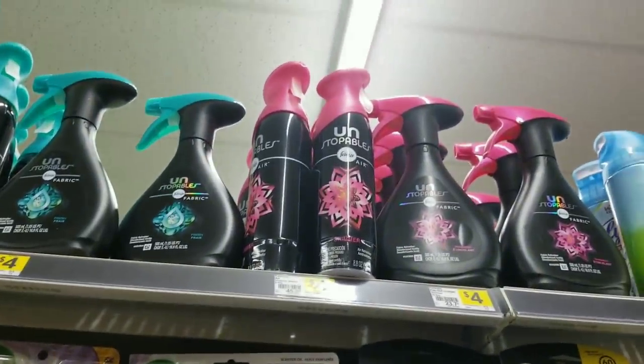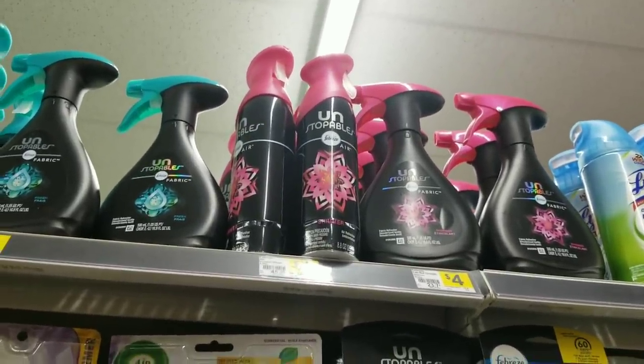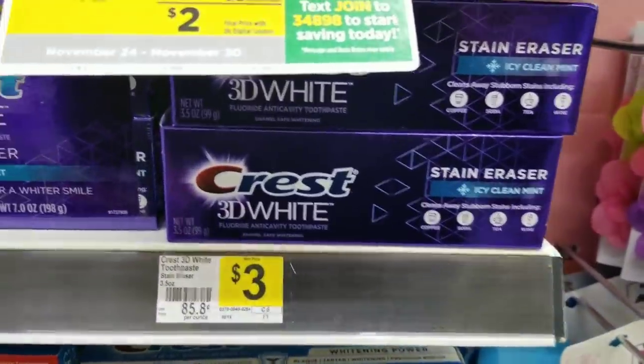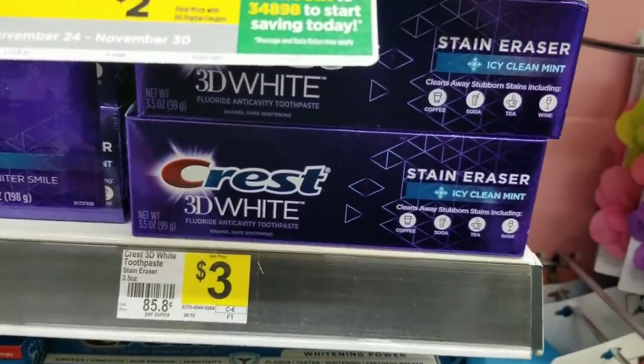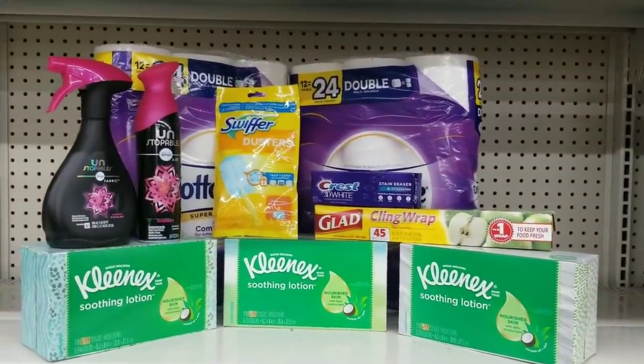We're going to grab two of the Febreze Unstoppables — they are four dollars a piece, we'll grab two of these. Then we're going to grab this Crest which is three dollars, we'll grab one. So here's the overview of everything that we have.